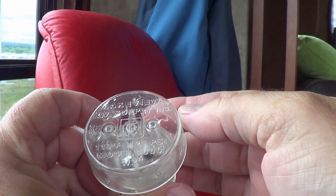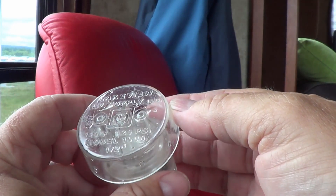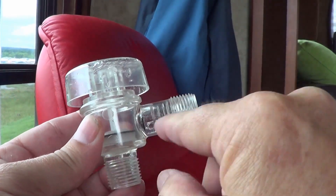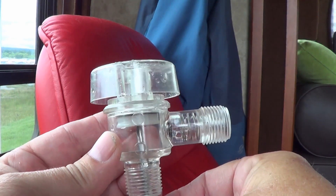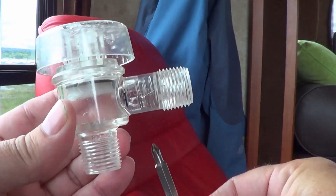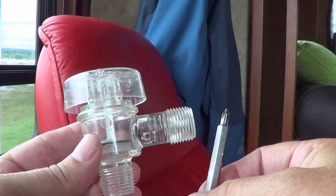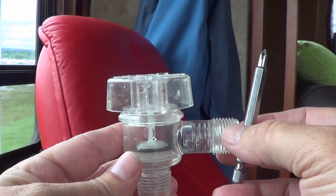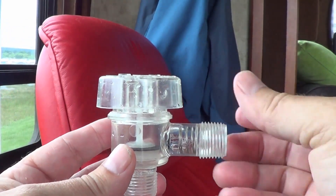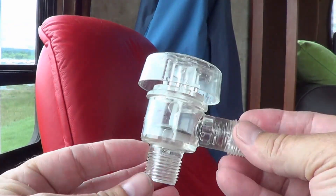On top it says Lakeview RV Supply Inc., 110 Fahrenheit, 125 PSI, model 1000 half inch. It looks like it's got a little arrow this way — that's the way the water flows. Water pulls into there, pushes that plunger up, and compresses a spring in there. Then it flows, and as soon as the pressure is off, those two things seal up again. I guess it's so the black tank stuff doesn't get sucked back out through the tube, which would be kind of nasty when you undo the hose — get a bunch of gunk on you.